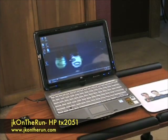Hi, this is James Kendrick with JKOnTheRun.com and today we've got a first video look at the HP TX2051 Entertainment Notebook, otherwise known as a tablet PC.